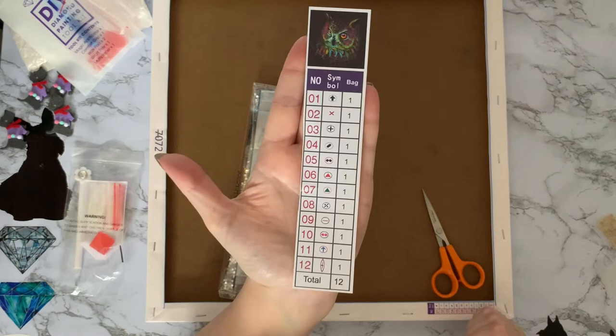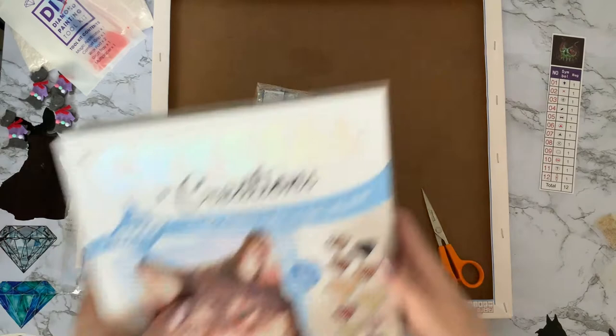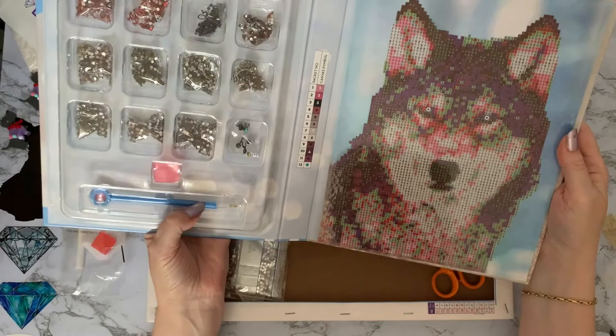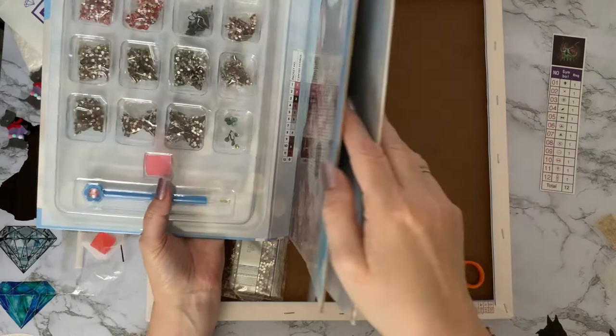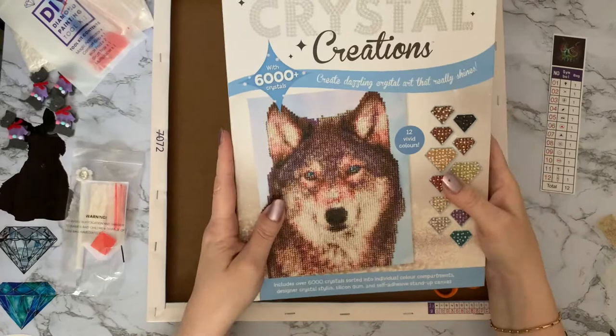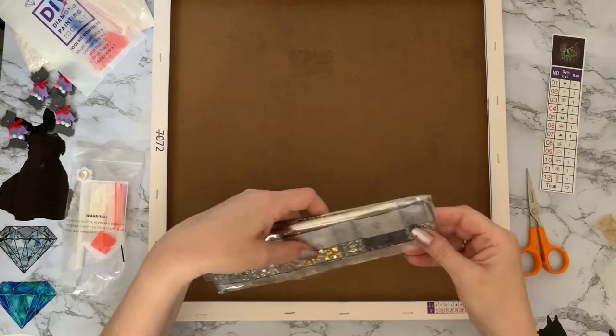We've got 12 different gems and it looks like there are different shapes as well. They also had some other ones on special offer — I think down to about three pounds — the kind where you've just got gems with a pen and wax on a piece of hard board to mount in a picture frame. I've got a couple of those but haven't done one yet. I haven't seen the stretched frame ones before though, so now I'm on the hunt.